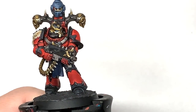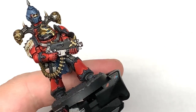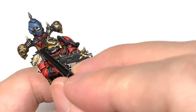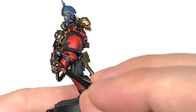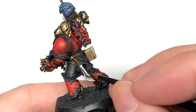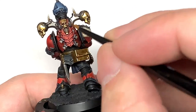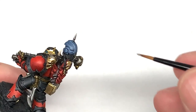Now I'm going to move onto Citadel Iron Hand Steel once more. I don't tend to use too much of this, but it's just to go over a few little bits of the metallics where I've either caught them with another colour, or just to give them a little bit of shine to break up the miniature. Because of the size of the power packs on these, there's quite a bit of extra metallic — leaving the Nuln Oil in the recesses and in areas that wouldn't be catching much light, just to give a little bit of extra brightness.